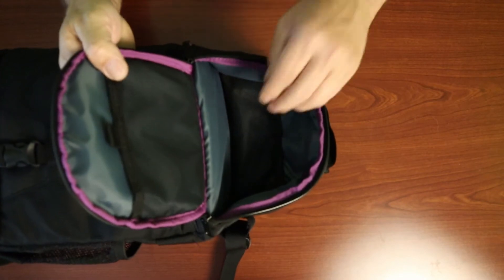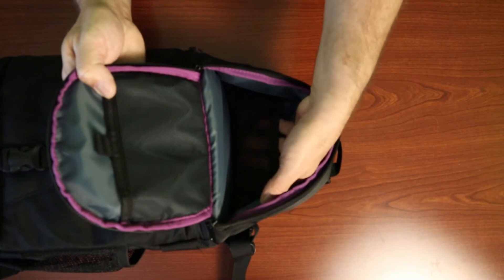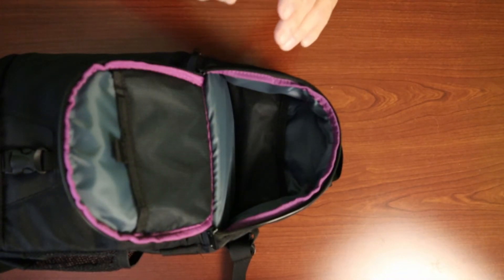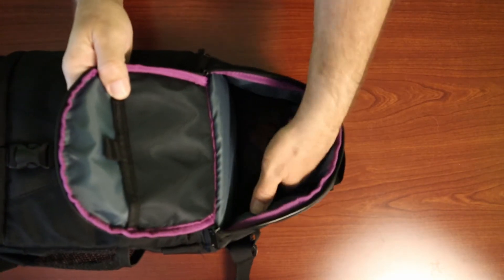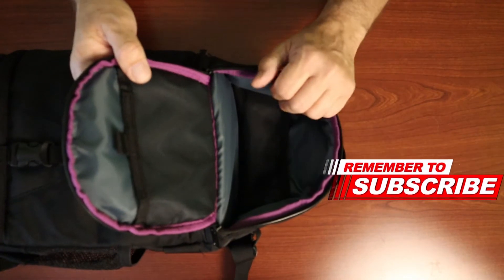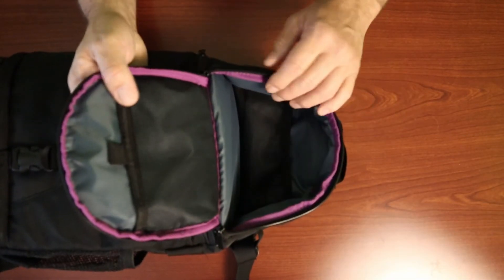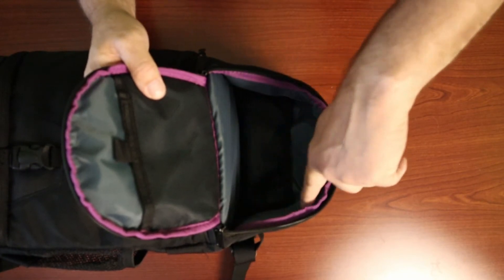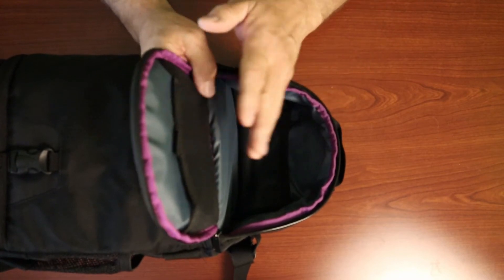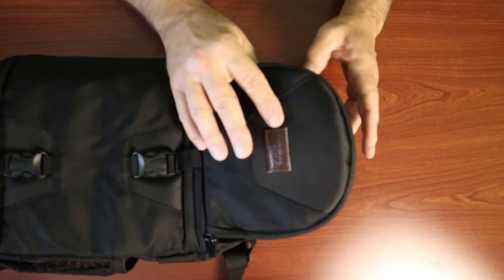Right down inside there is another little mesh pocket to hold stuff. What I like to do is — the camera handles that sit on top come right off and they fit in there perfectly, so that's a really good spot. I've loaded all kinds of things in here. One thing to note is that all around the inside — across the bottom, the top, and the back — it's padded with a little layer of padding, which makes it nice.